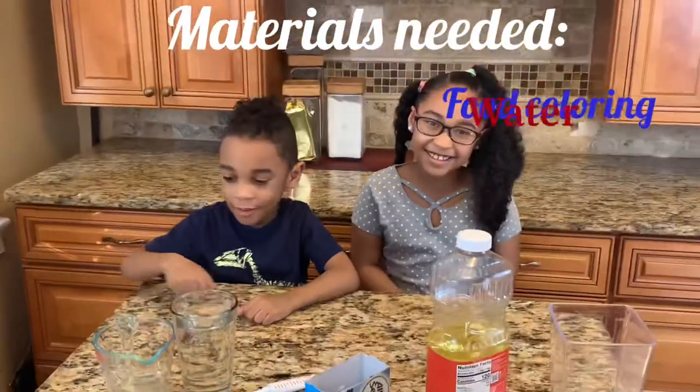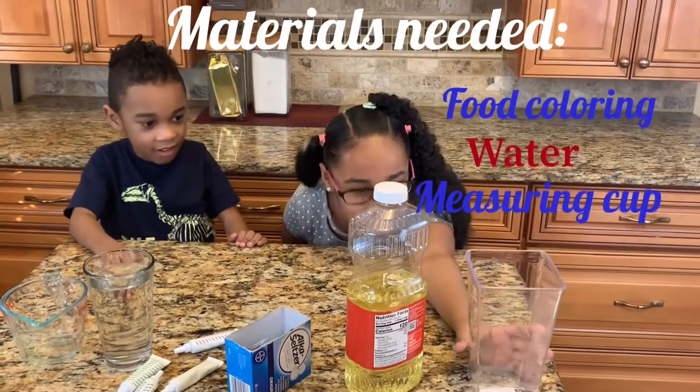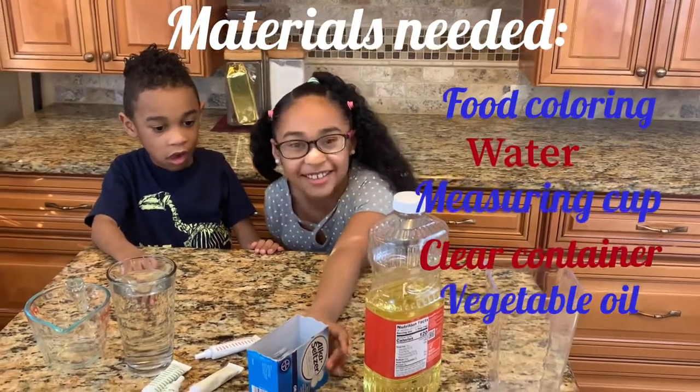We need food coloring, water, a measuring cup, a clear container, vegetable oil, and Alka-Seltzer.